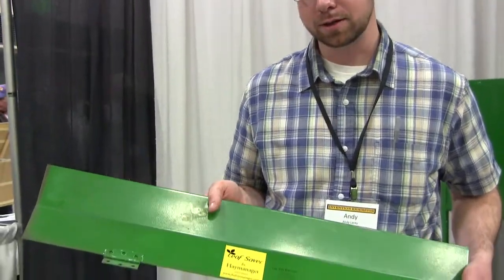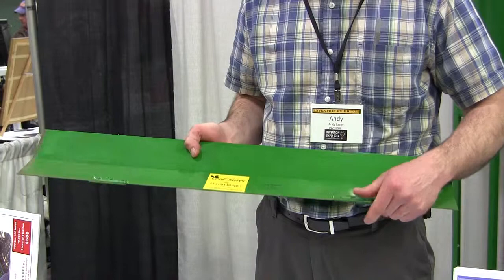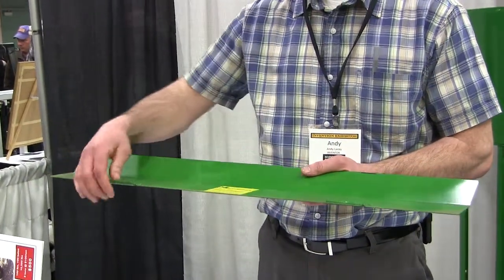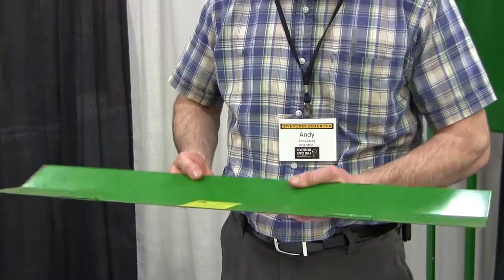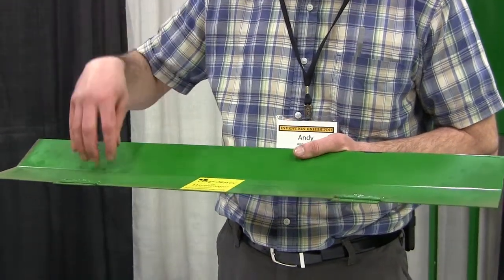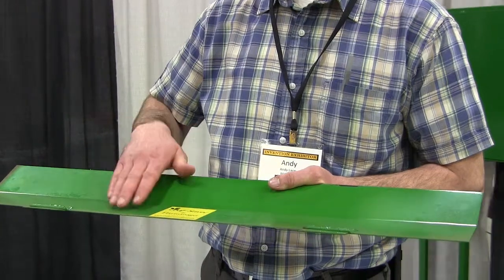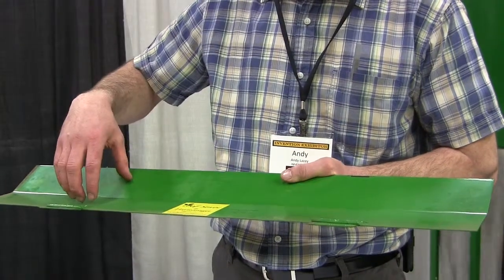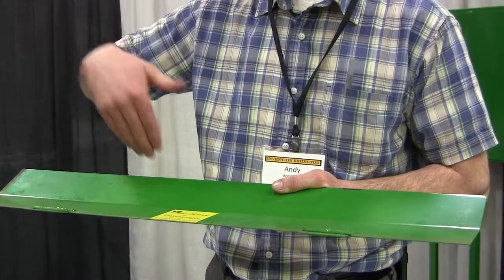This is our newest invention called the Leaf Saver. What it is, is a plate that goes in a round baler and connects to the axle. This slides up and down on the pickup head. What it does is the leaves and vines fall onto this plate and they create a bridge, because between the axle and the pickup head there is a gap.